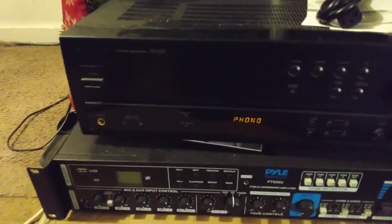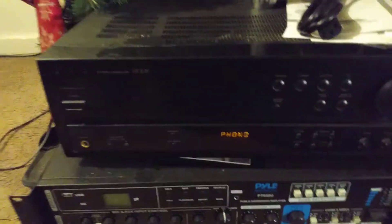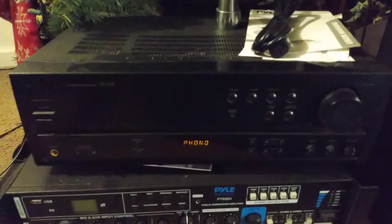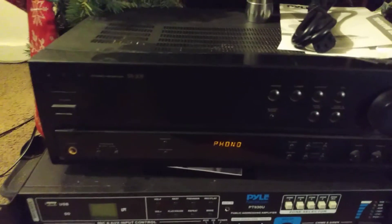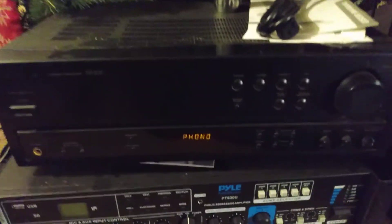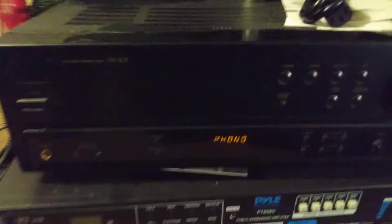Welcome back to the channel. Here's another one of my stereo equipment receivers. I love to play around with a lot of music and stereo equipment. Here are my speakers — these are the Rockville 12-inch speakers. They're more like club-type speakers, as you can see. Let's get into the receiver I got hooked up.